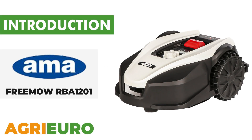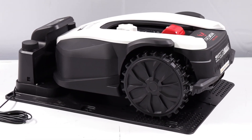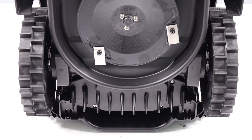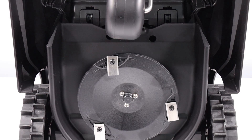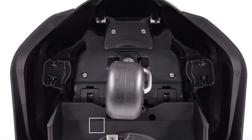Let's explore our product key features. The AMA Freemo RBA robot is equipped with a deck featuring three floating blades and bi-directional rotation, ensuring prolonged blade life. The cutting width is 20 centimeters and the adjustable height ranges from 20 to 60 millimeters.